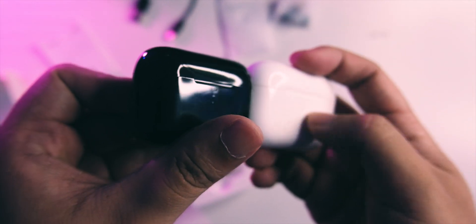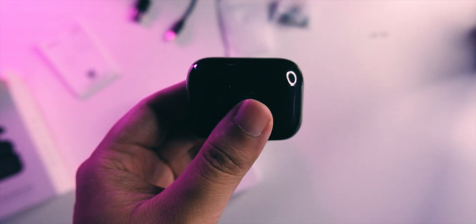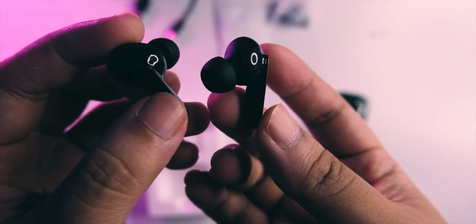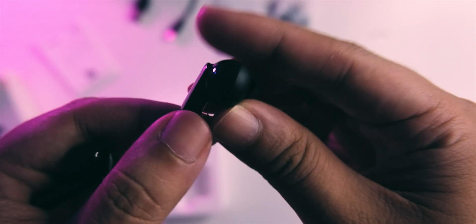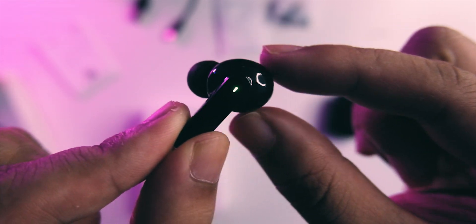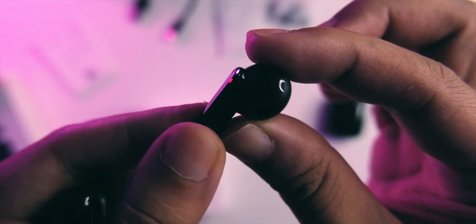It definitely feels more cheap compared to AirPods, but of course you're getting maybe one-fifth or one-sixth the price with the QCY. Looking at the earbuds themselves, they're lighting up now. They have a stem, but it's a bit different from the AirPods look — the stem is slightly bulged out, and there's a halo-style bulge which might improve the fit on the ear.